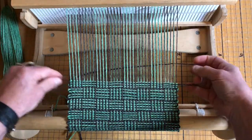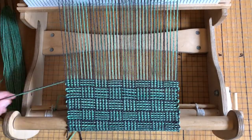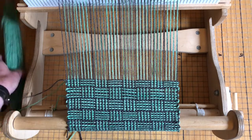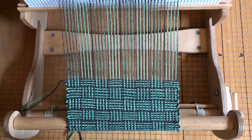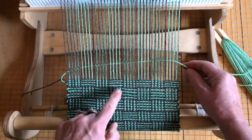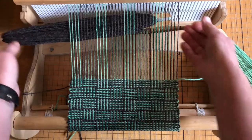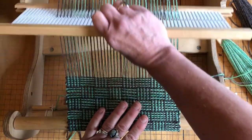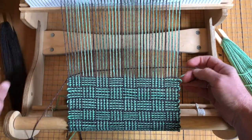The yarn I'm using is our homegrown stash. We raise ramboulets and columbias and ramboulet-columbia crosses, polypays, and merinos. I'm pretty spoiled — I have a plethora of beautiful yarns created at a variety of mills through the Midwest. The gray is the natural color of the animal — he's my favorite ram and his name is Trouble. One, two, three, four — so this is my fifth gray, and then I take the gray back through.